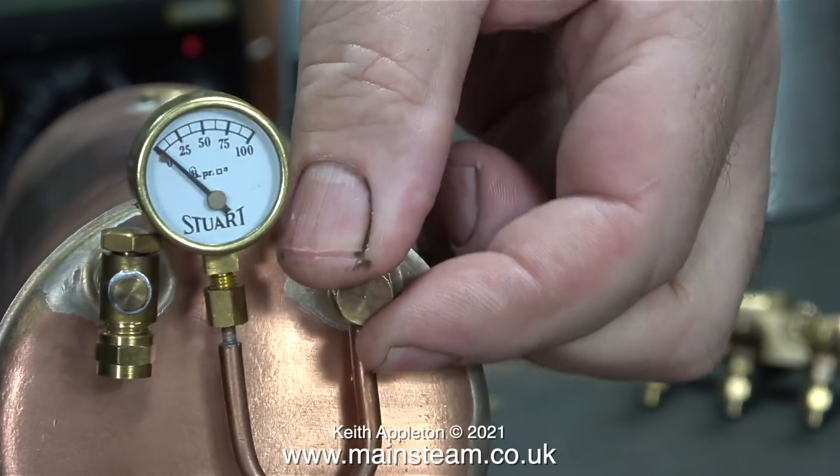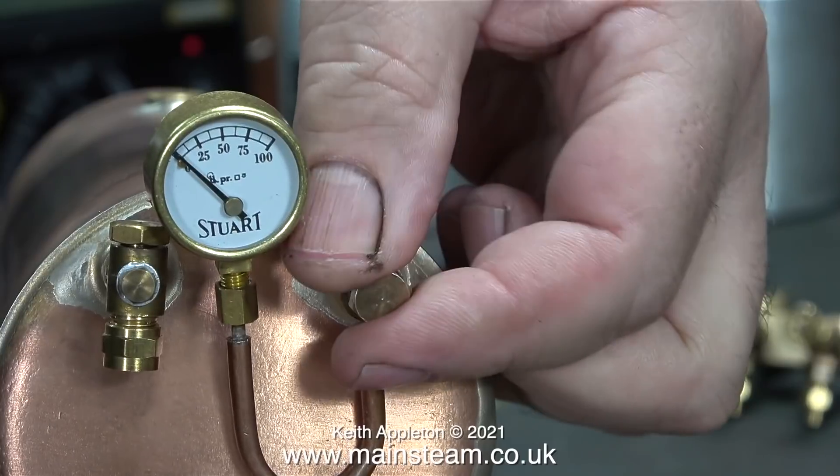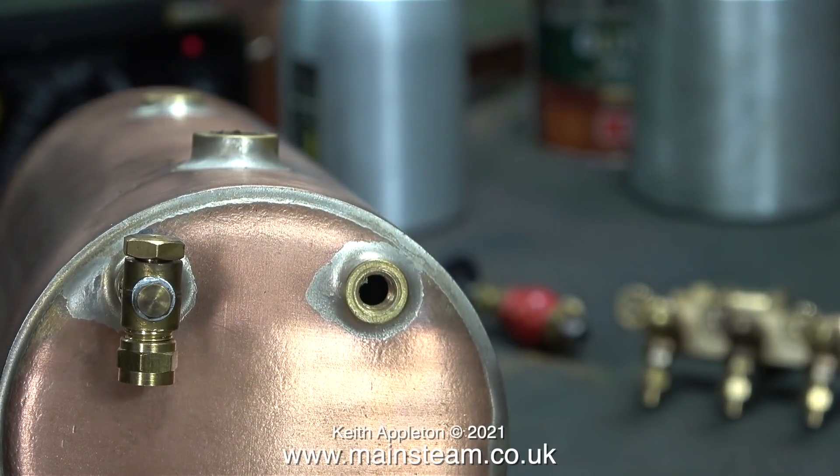The next part to go is the pressure gauge and siphon. Once again it's only loosely held to the boiler. Once I fit it for real, the siphon nut will have a copper washer at each side. I'm not going to use any aluminium washers on this boiler whatsoever — Stuart have used them for many years but I just don't like them. I prefer copper ones.